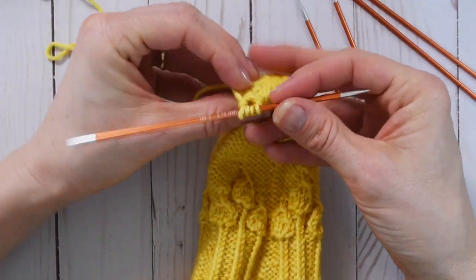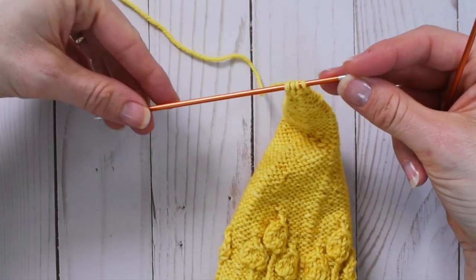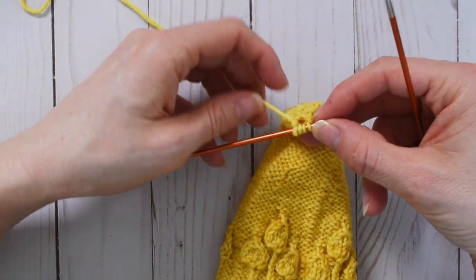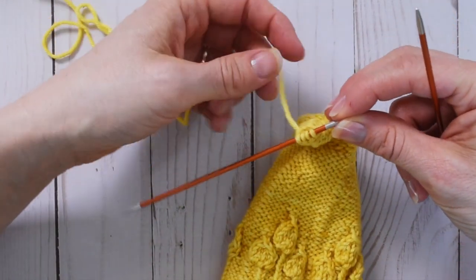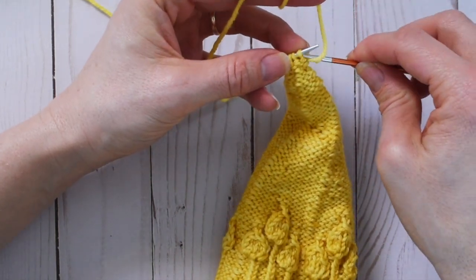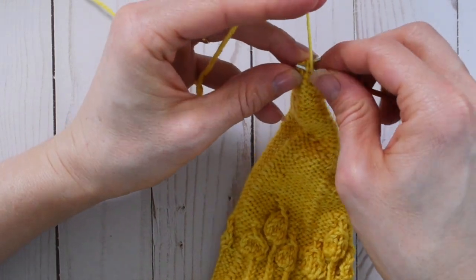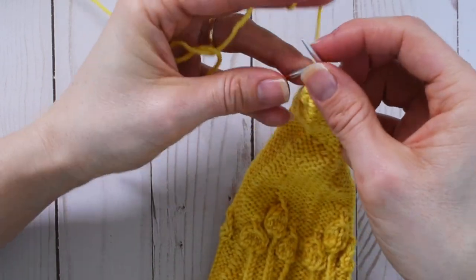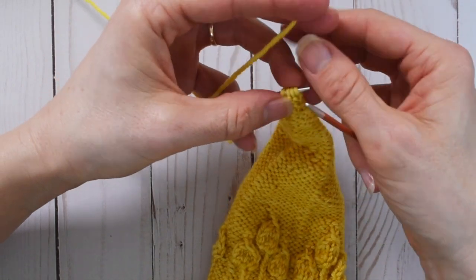We have all four stitches with the yarn coming off the leftmost stitch. We need to work purled I-cord for four rounds, and like all I-cord it's best to work on DPNs or a circular, so we're just going to slide the work all the way across. In I-cord we never turn the work, so the front — which is the reverse stocking — is always going to be facing us. The yarn is coming off the leftmost stitch and we push them all the way to the tip of the left needle, then purl across.